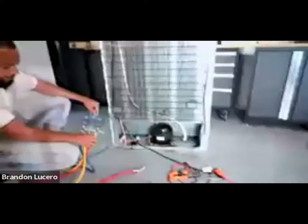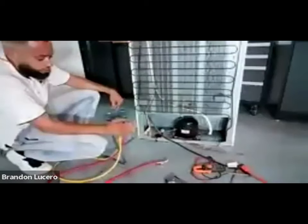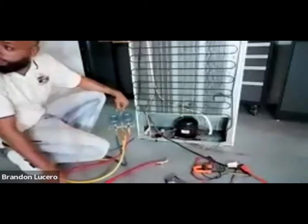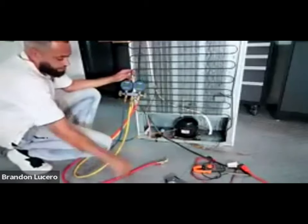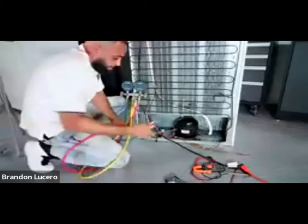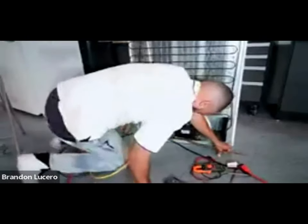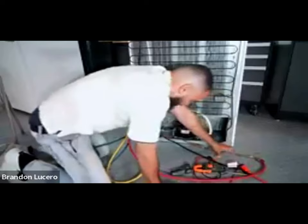Remember we said we wanted zero. So at this point, I'm not just going to make the assumption that I have a leak. What I'm going to do is perform something called an equalization test. I'm going to hook up to my high side - somebody hooked up this filter dryer here.